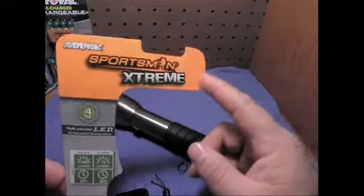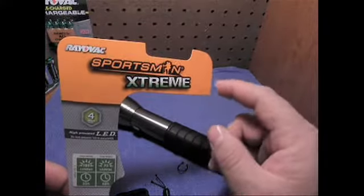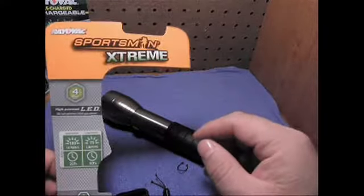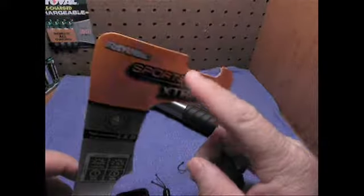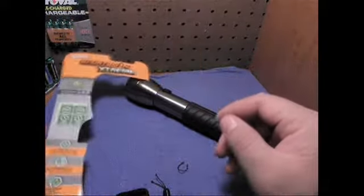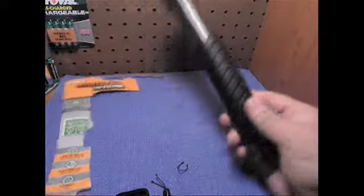Hello and welcome to a little video introduction and review of the RadioVac Sportsman Xtreme flashlight. This is actually a pretty cool flashlight. I didn't know that RadioVac made a lot of flashlights and stuff, and this one's really neat.